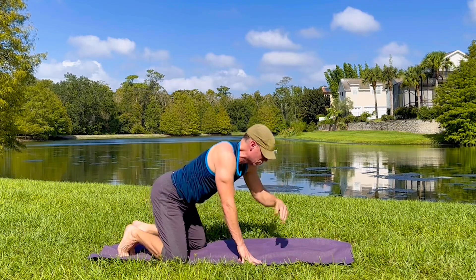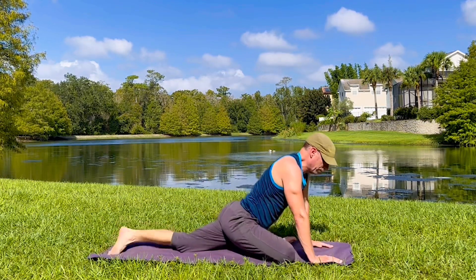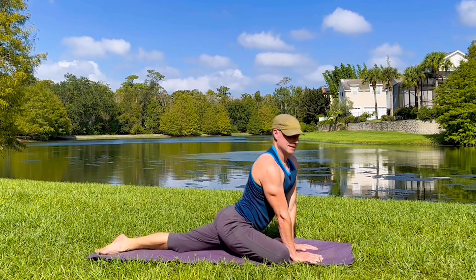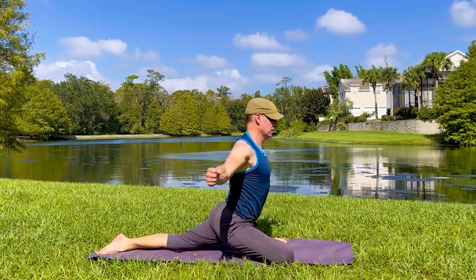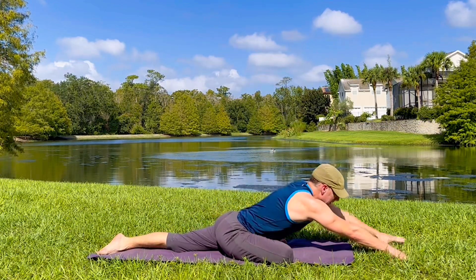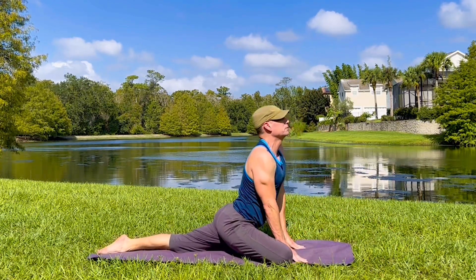And pigeon pose. Take the right leg forward, left leg slides back. Bring the right foot as far up as you wish. Let's do some pulses here. We're going to lift and then exhale, lengthen forward. Four times. Keep it going. Inhale, lift tall. You can even take the arms up if you prefer. And then stretch it out. Add that rocking. Open up the hips and the glutes.